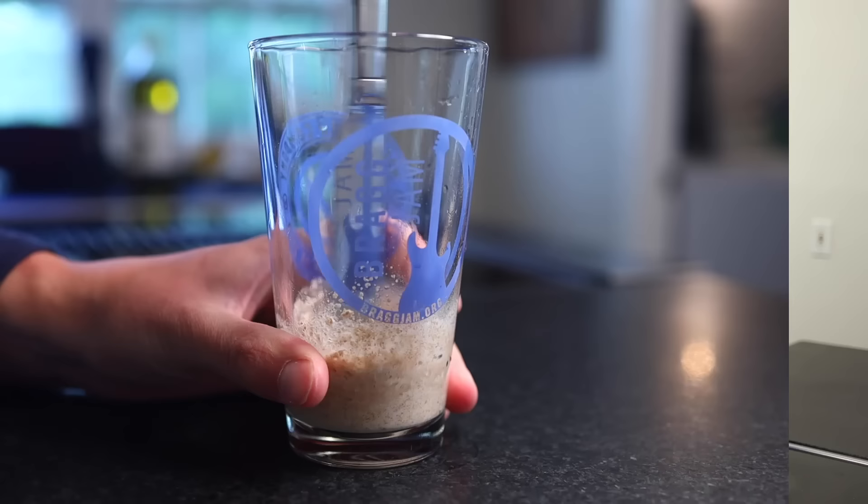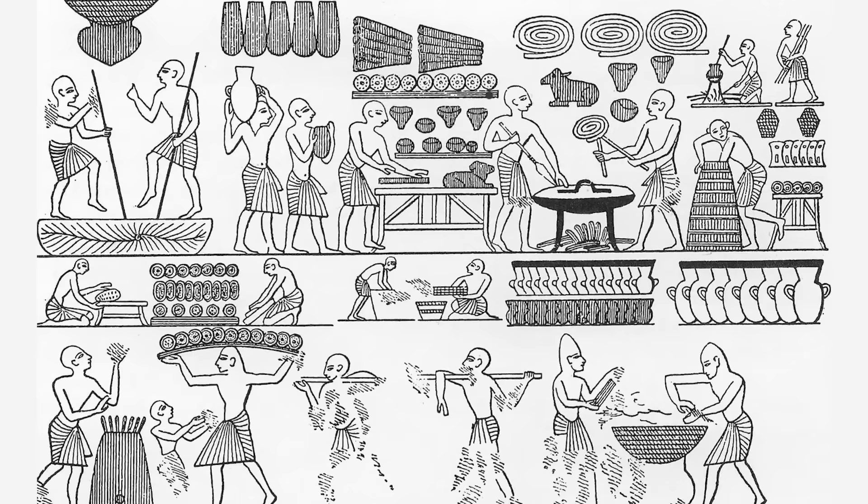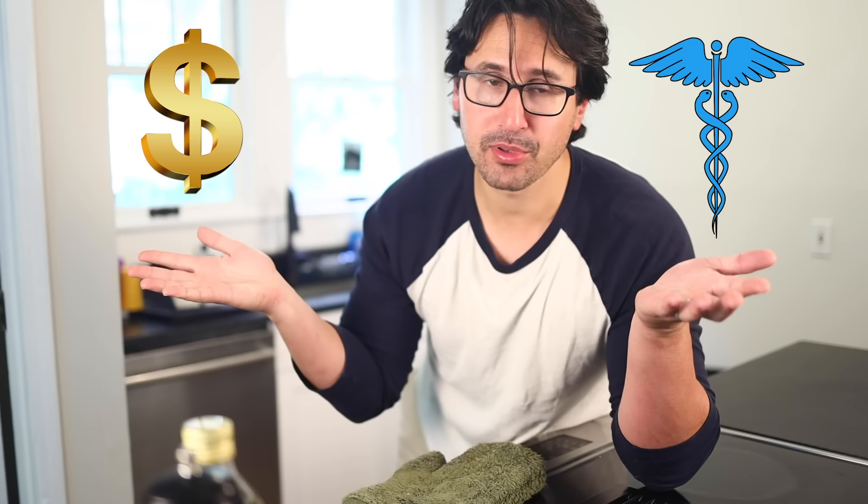Bakers will tell you with 100% certainty that you have to use distilled water, or you have to use organic whole wheat flour, but few of those claims are proven by science. There is shockingly little research about this simple bread-making process that goes back to at least ancient Egypt, and I think there's a reason for that. I've noticed that there's two things that tend to be the focus of food science research — things with major commercial applications, and things with major public health implications. And a wild yeast sourdough starter is neither of those two things.